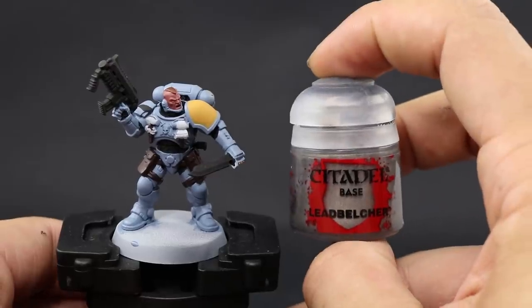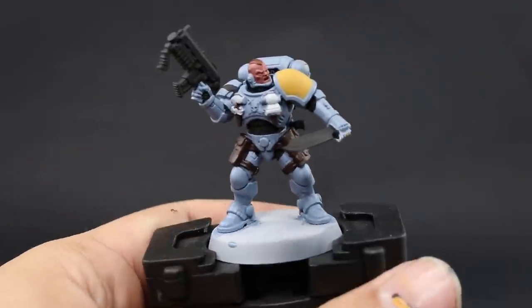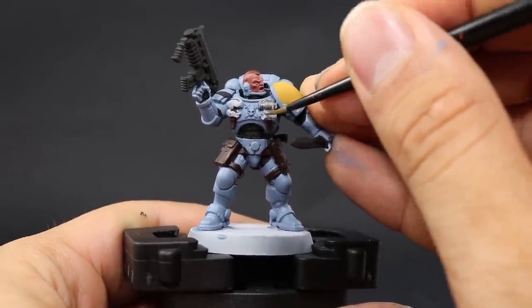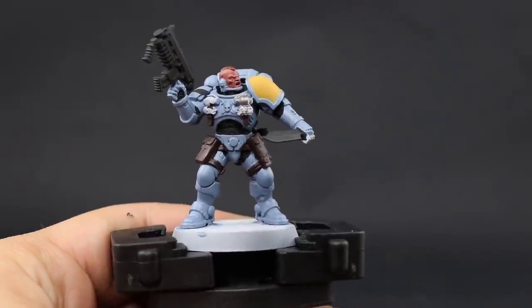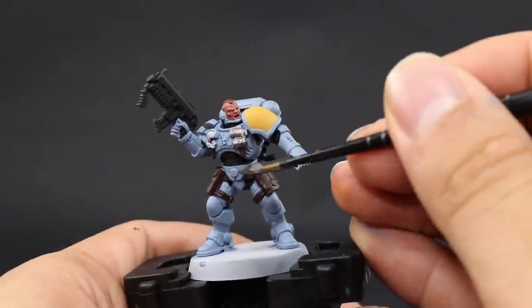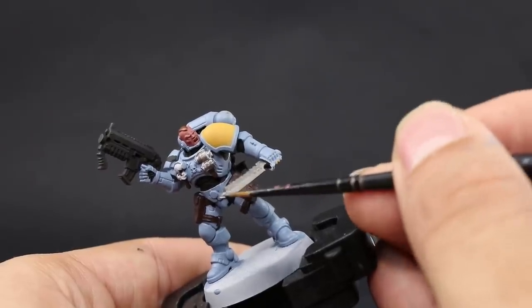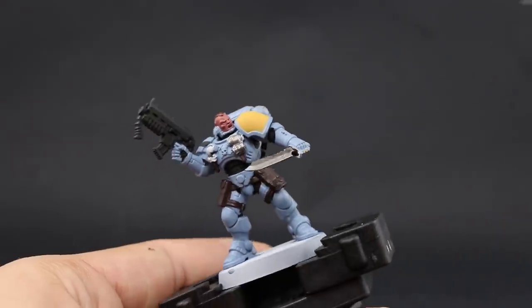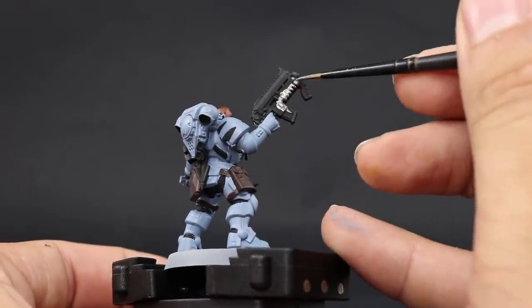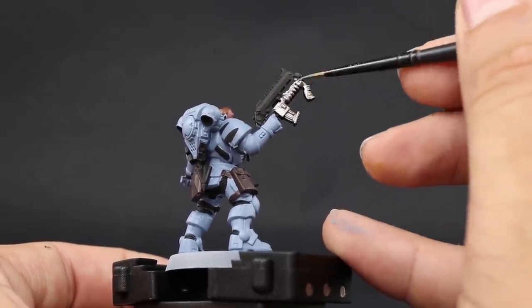I'm going to continue base coating by painting all of the metallic areas that are silver. For that I'm going to use Leadbelcher. Shake this bottle especially well because metallic paints tend to separate a lot more — all paints should be shaken well, but metallics especially. Start picking out all of the places that are going to be silver such as the grenades, the gun, the knife, and any other silver areas. Use a fine detail brush and thin down the color so it flows into the recesses.